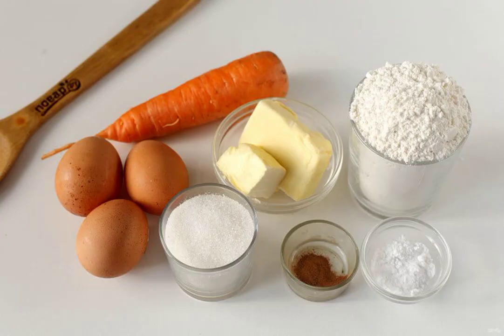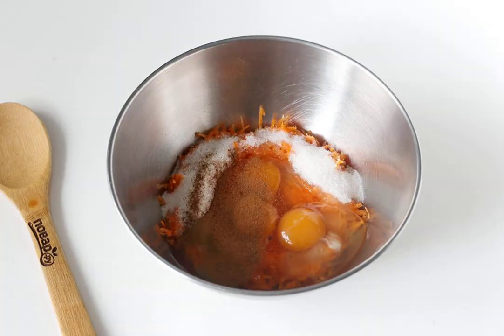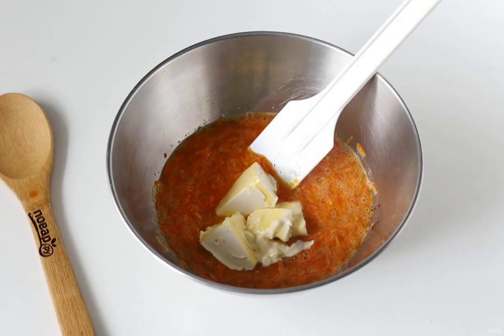Prepare all the ingredients. Grate the carrots on a fine grater. Add sugar, eggs, and cinnamon. Mix everything together and add the butter softened at room temperature.